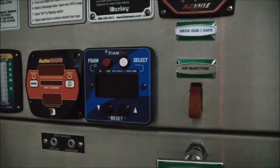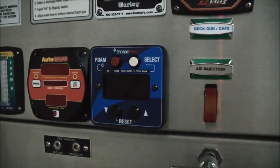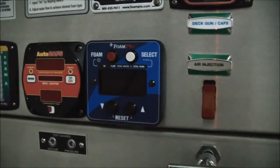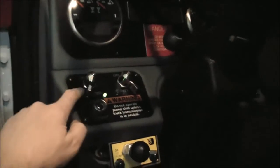Here's the foam pro control we're going to be using to get our foam pro running. In order to do so we first have to go into the chassis cab and turn on the master power switch — and all we need is the master power switch, not the ignition. We do not need the vehicle running and we don't need the pump engaged.